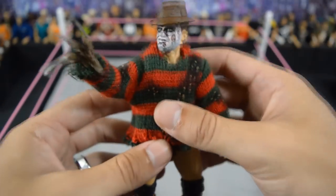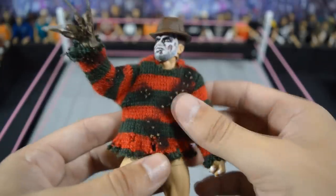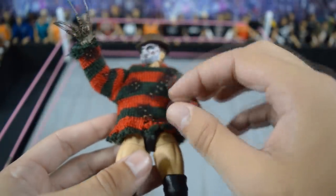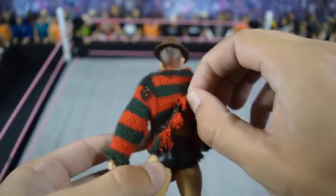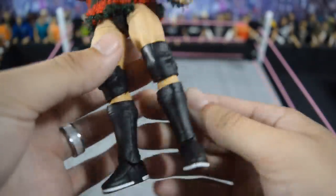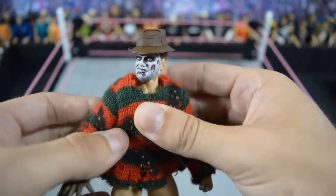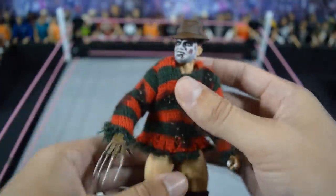Next we have the Freddy Krueger Balor — or Devitt as I should say — which is so nice. He even has the Freddy Krueger hat and sweater with the details on there. It does have the text on the back. I have a full figure review on this — the link is in the description below. I think I've done five of them; I still have yet to finish all of them but I will do that eventually.